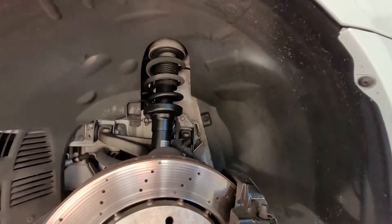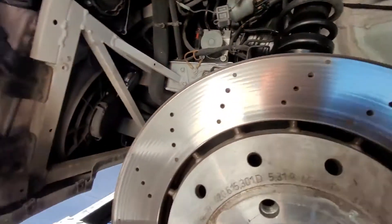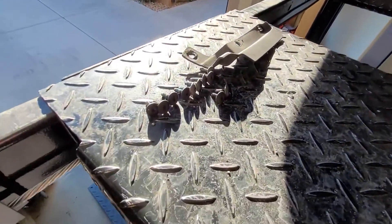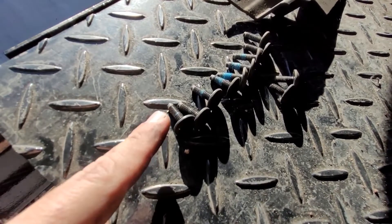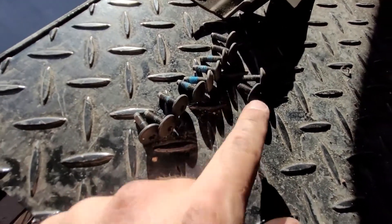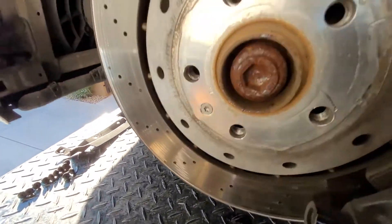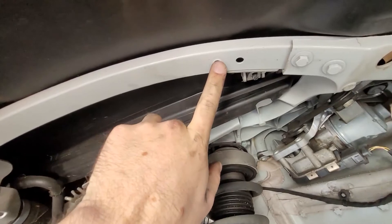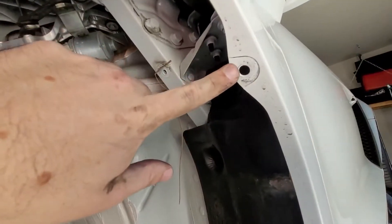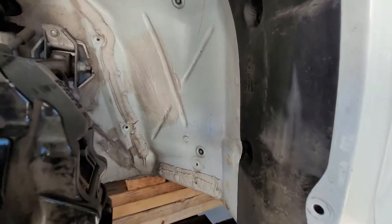The splash guard is out. It was in fact 18 screws. There were a couple different lengths — a few longer ones and shorter ones. There are four shorter ones and they went right here and right here, and on the plastic part of the fender right here. Everything else is the longer ones.